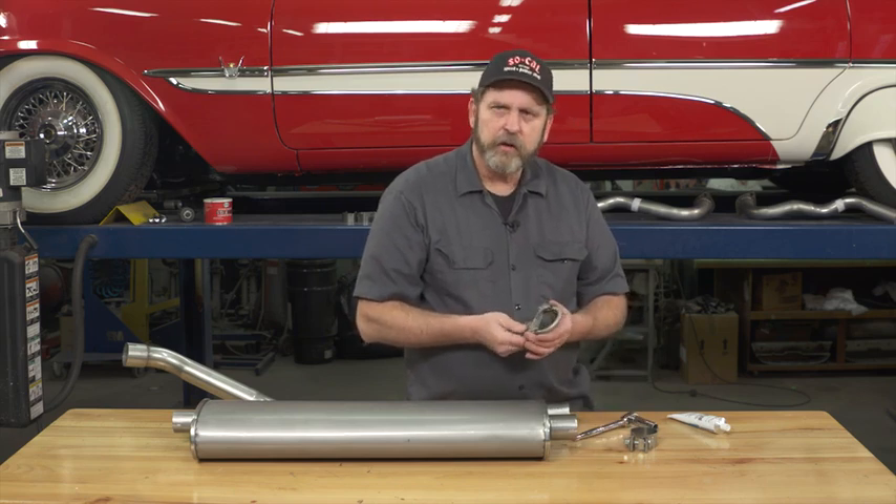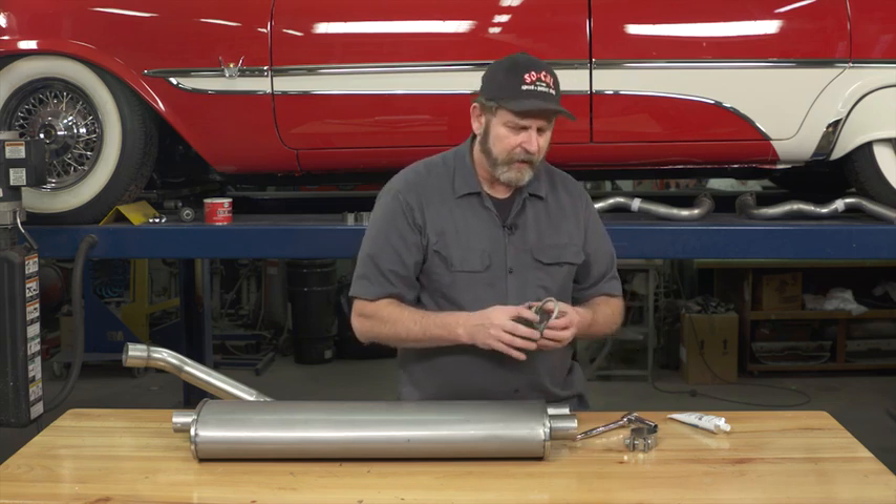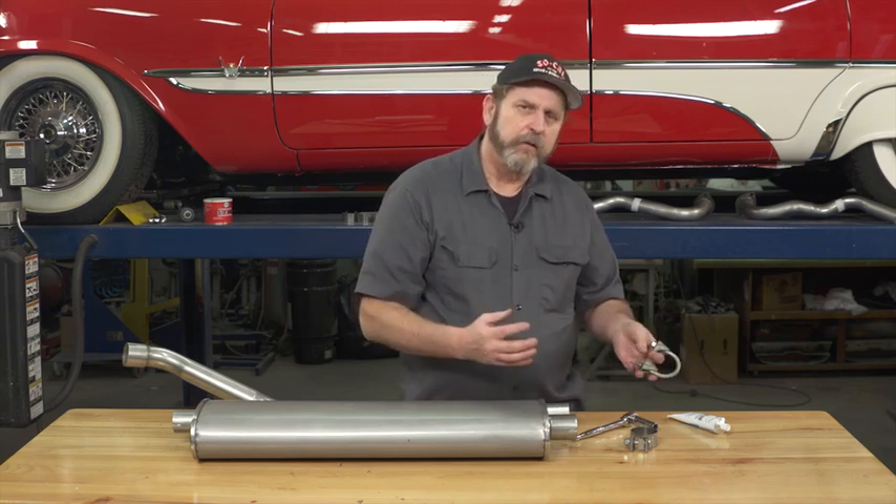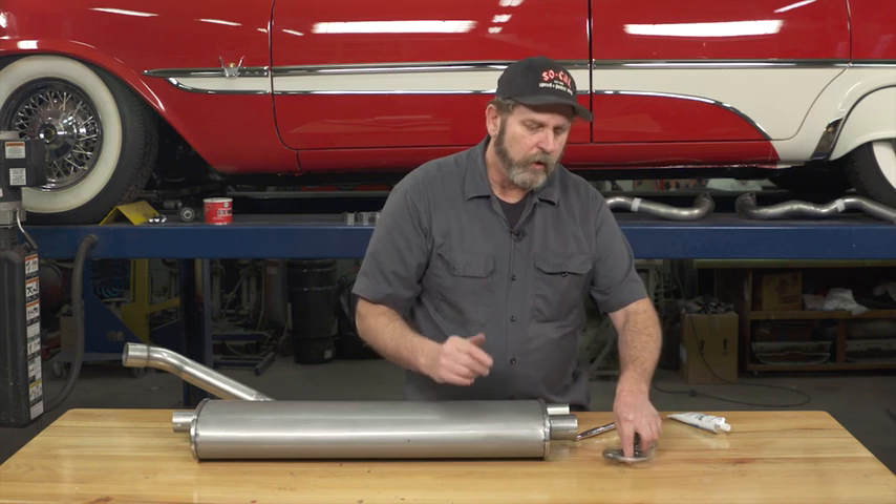For most guys they'll assemble their exhaust system and there's never a need to ever take it apart. But on a classic car, it's not uncommon to have to take things apart and put them back together more than once.